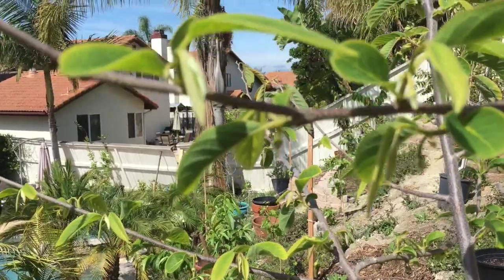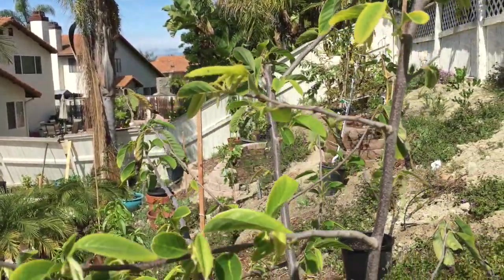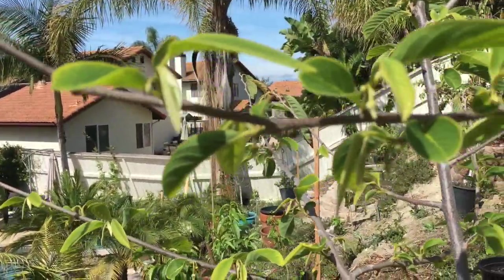Hey, we're at my Atemoya tree. I don't know if you saw my video from a week or two ago about the new growth — well it's really coming on strong, looks good!